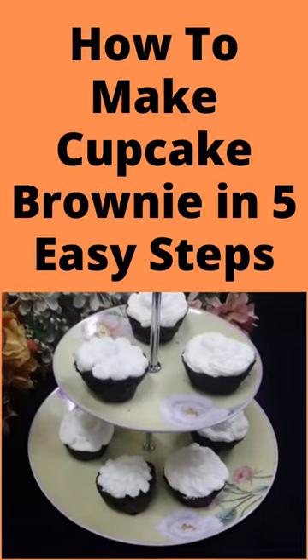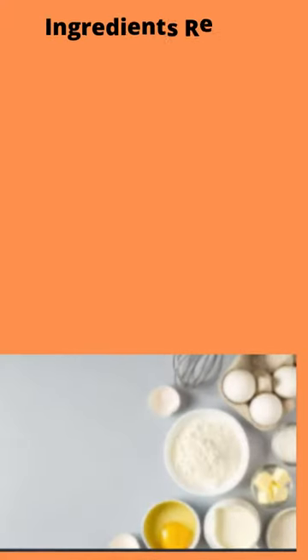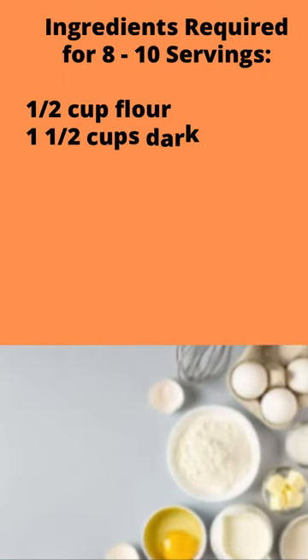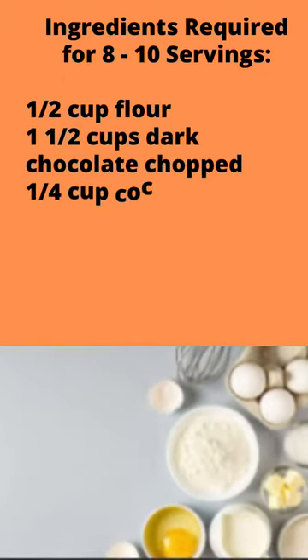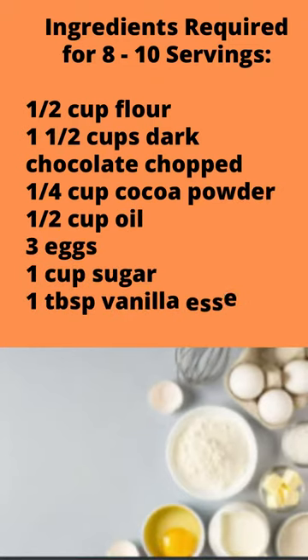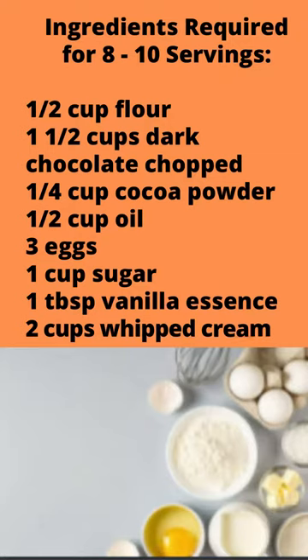How to make cupcake brownie in 5 easy steps. Ingredients required for 8-10 servings: 1½ cups flour, 1½ cups dark chocolate chopped, ¼ cup cocoa powder, ½ cup oil, 3 eggs, 1 cup sugar, 1 tablespoon vanilla essence, 2 cups whipped cream.